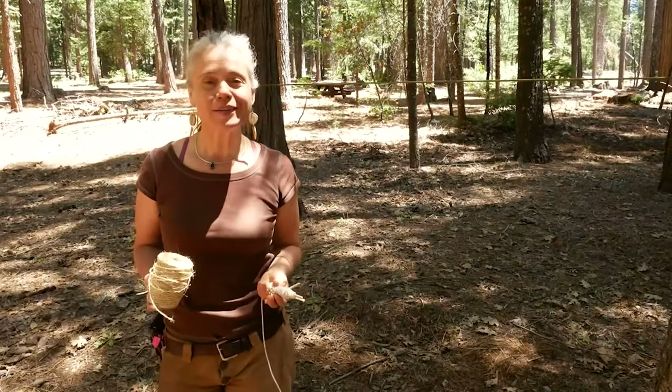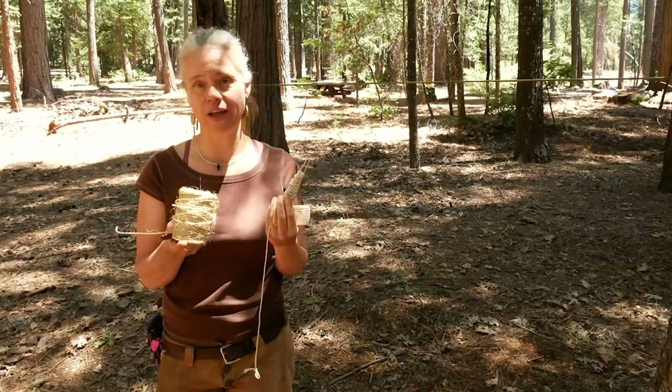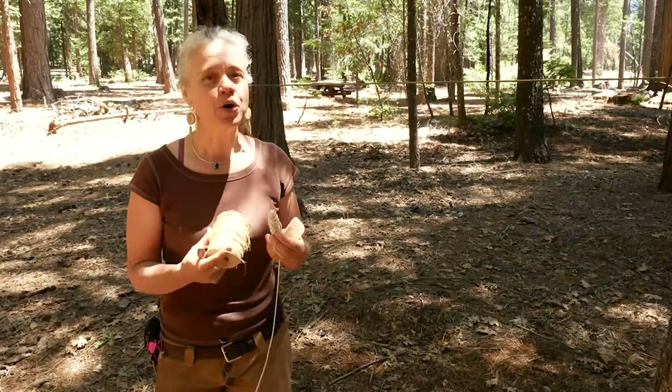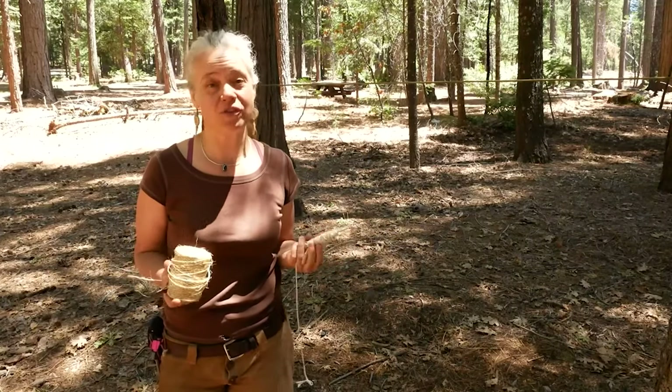Hey everybody, I'm doing a little demonstration of net making with a few different types of twine and tools. This would be good for making a gill net for fishing, a landing net, a netted bag to carry things — lots of different wonderful applications for this.